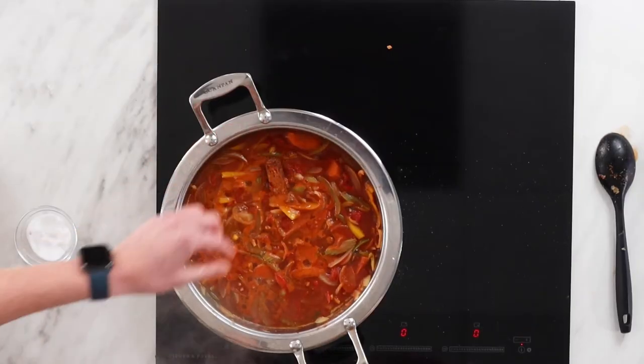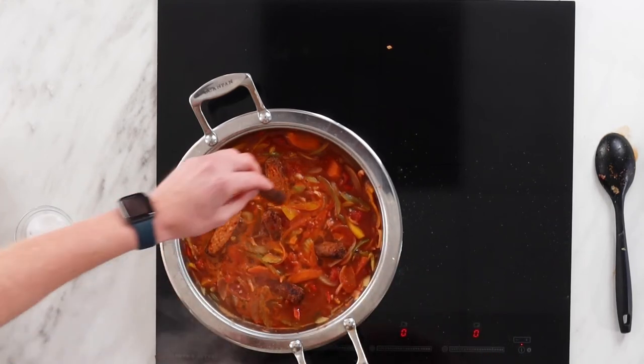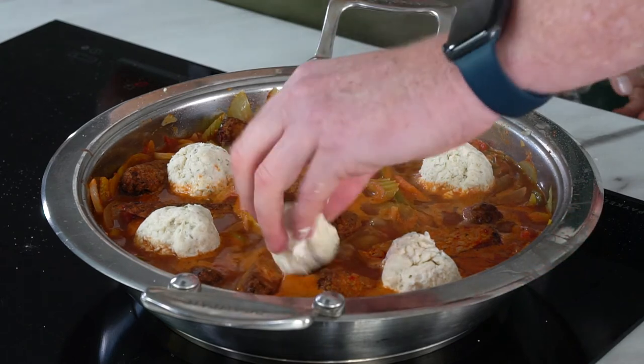We're adding the sausages in now — they've been pre-cooked, but you could actually use meatballs here too. And then in with those lovely fluffy dumplings. Spread them out nice and evenly because they're going to probably double in size.